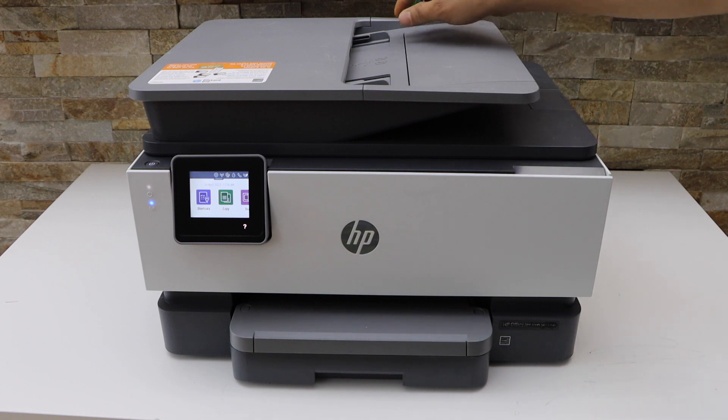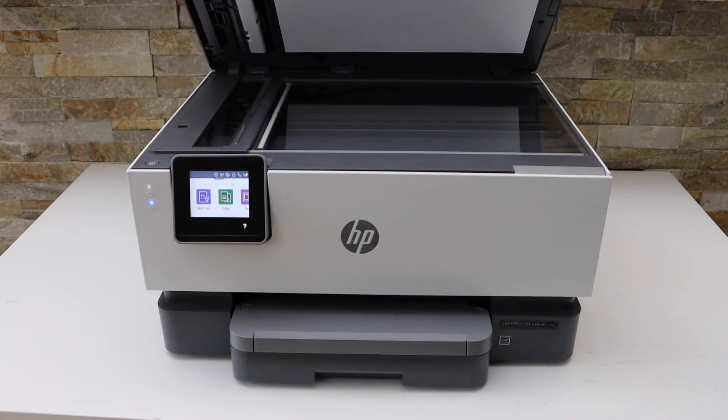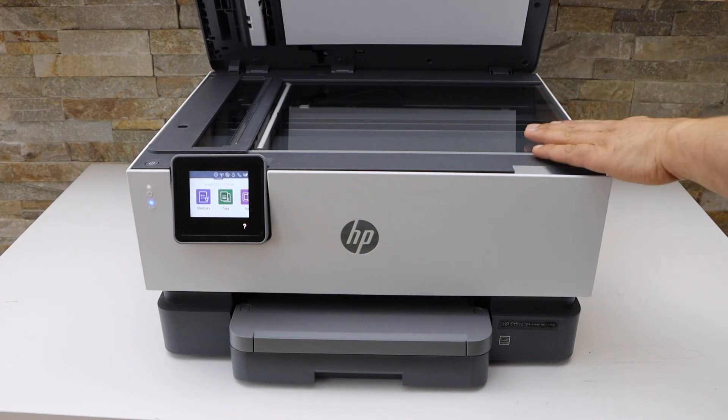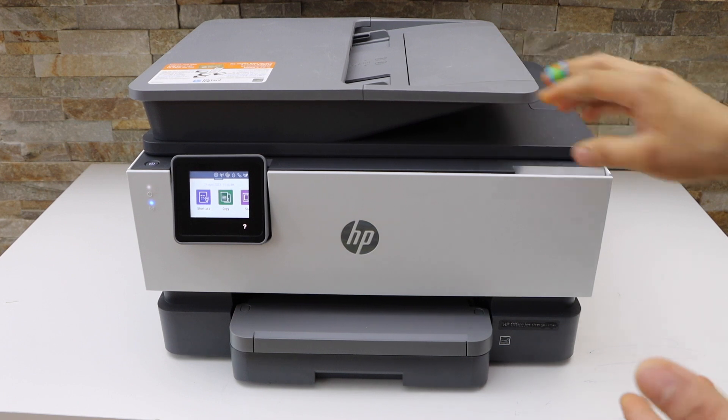In this printer we can use the ADF tray to scan multiple pages, and you can also use the scanner bed to scan IDs, passports, or any other documents and photos.